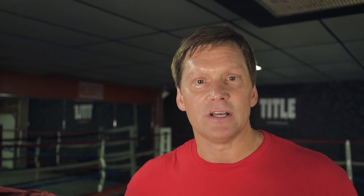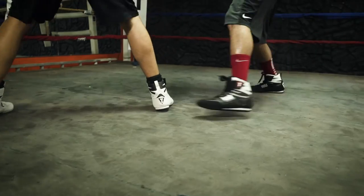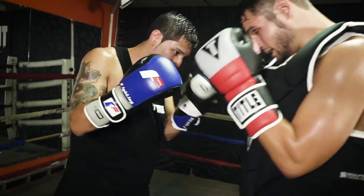And the guy in the body protector is moving around, which gives him some mobility to work with. That way it's not just like banging on a heavy bag. I hate watching a guy in a body protector stand there and let the guy just pound on him — you're not really getting any good out of it that way; you might as well just work on a heavy bag. So if you're in the body protector, that guy wants to be giving him some mobility, moving around a little bit, touching him back every once in a while to keep him honest.